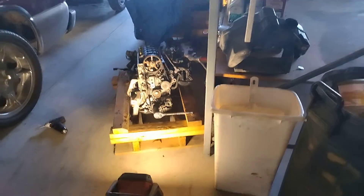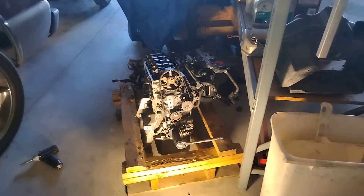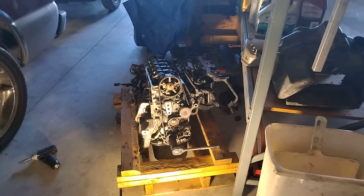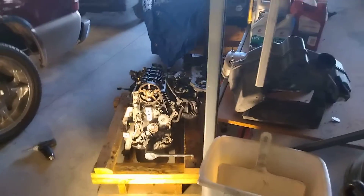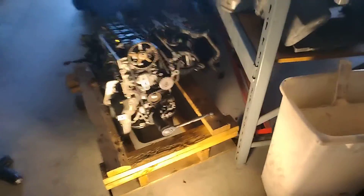Well, howdy folks, this is Matthew, your friendly neighborhood technician, working on a Honda 1.7 liter engine that we're getting ready to install into a Honda, of course. I just wanted to take a moment here and show you some cool timing information if you ever find yourself needing to change the water pump or the timing belt on one of these.